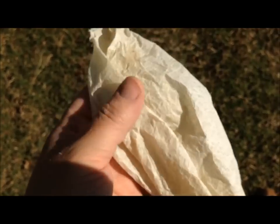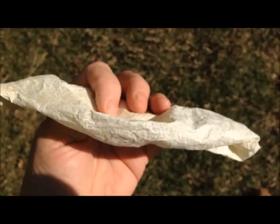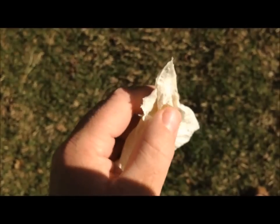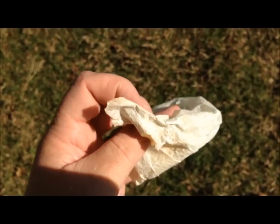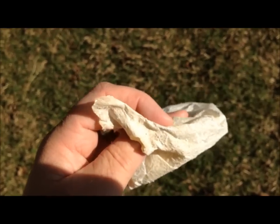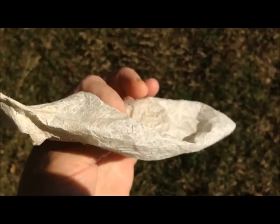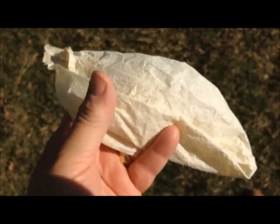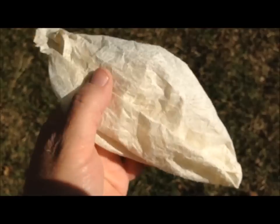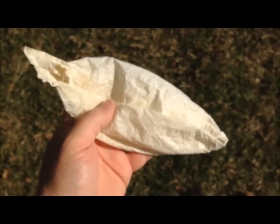Here's the final softened turkey crop that we're going to use for holding porcupine quills. It worked out great — it is lightweight, probably one of the neatest things I've ever tanned. It's got the little hole where it comes from the throat and the other little hole where it heads to the gizzard, so we've got a decent opening there. It's pretty good size and it'll hold a lot of quills. Hope you liked it, thanks for watching.